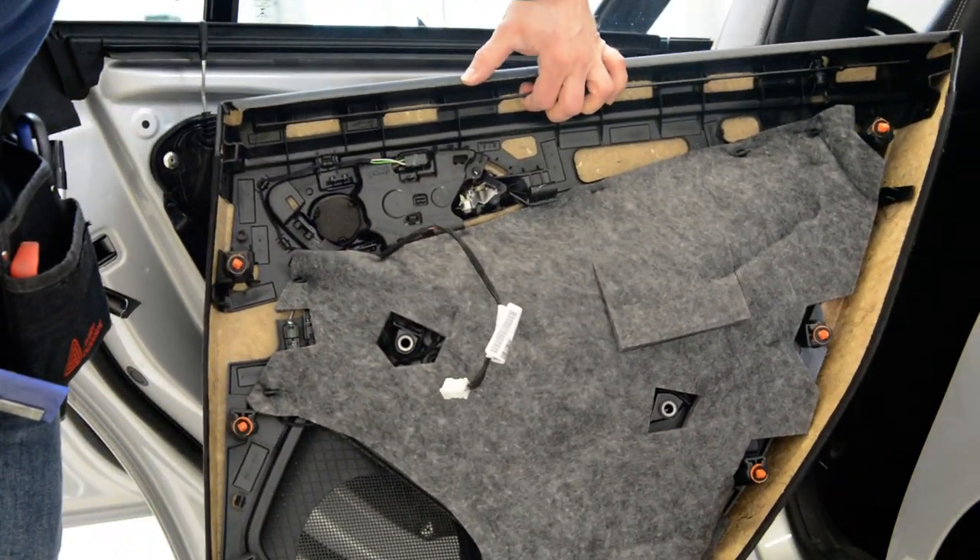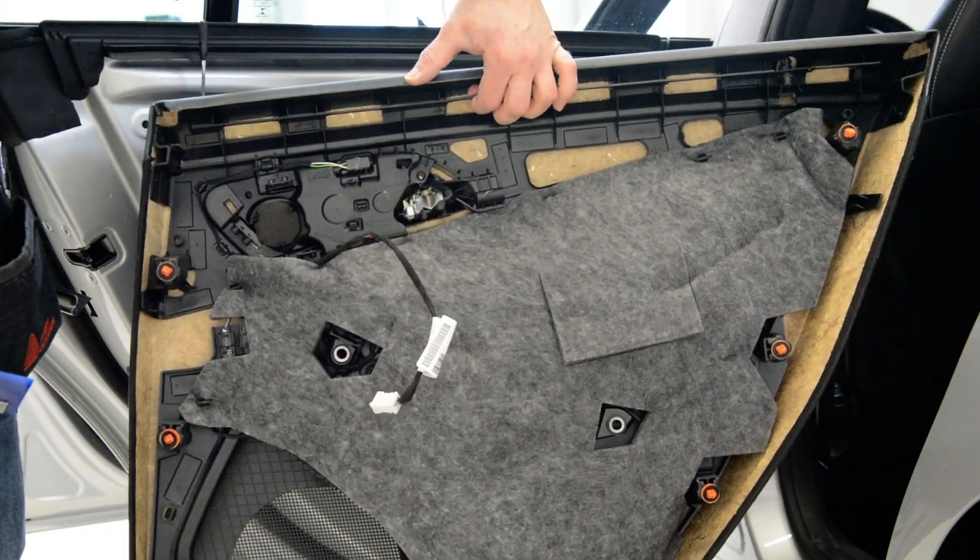This is your top panel. These are the clips — all intact.